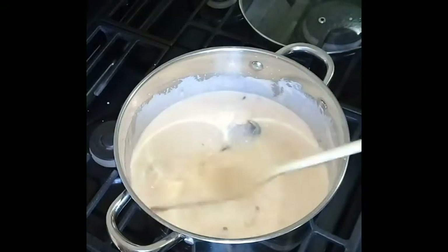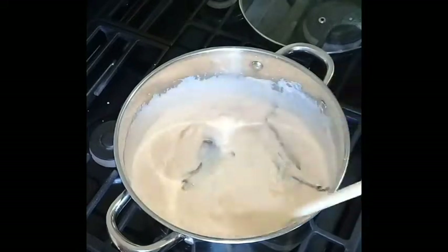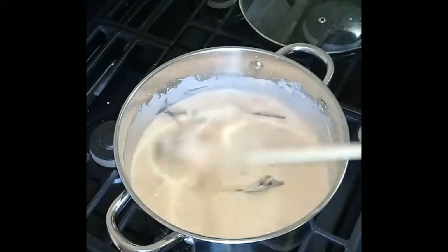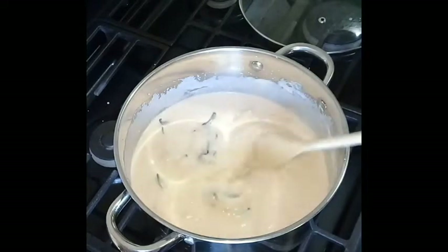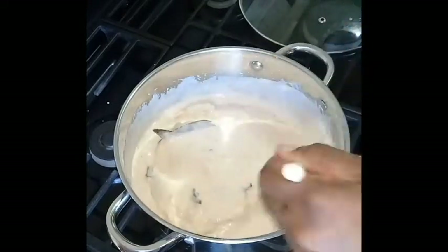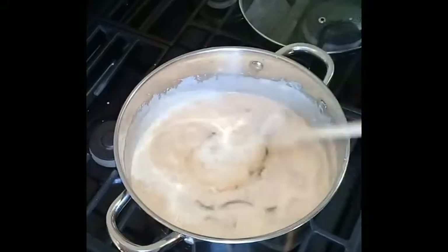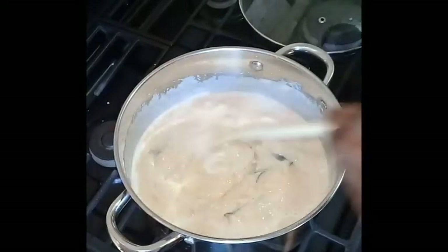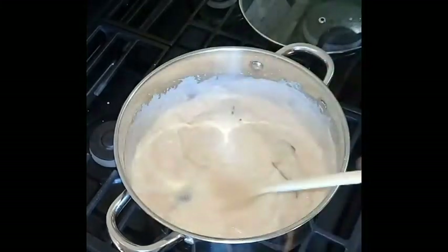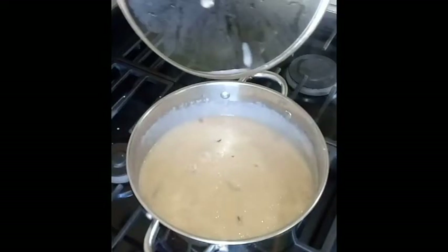Remember I am preparing Jamaican traditional plantain porridge — this is how it is done. Add the coconut milk and stir with all your might; this will loosen up the porridge a bit. Just keep stirring, don't stop stirring until the porridge is smoothed out. Keep the heat on low so that the porridge does not burn, and just stir — it will smooth out.